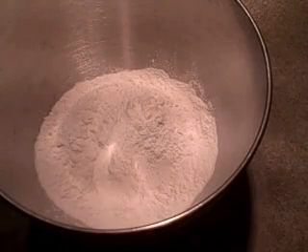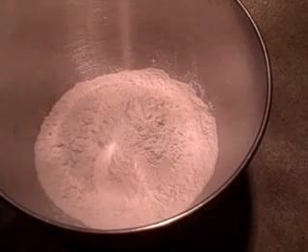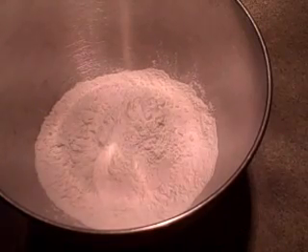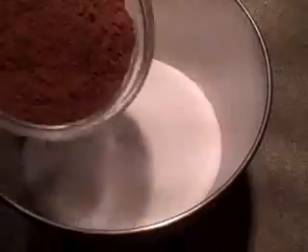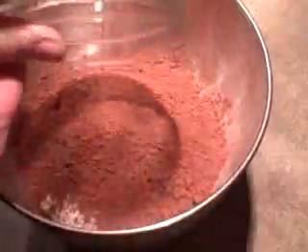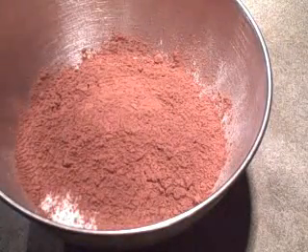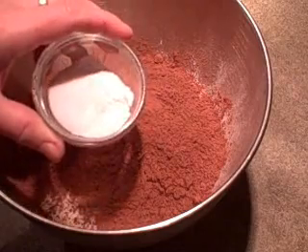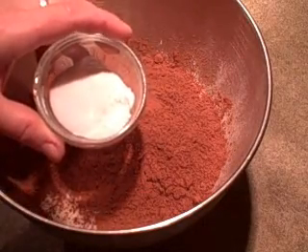For the dry ingredients I'm using my electric mixer and in its bowl I've got two and a quarter cups of all purpose flour, two cups of granulated sugar, three quarters of a cup of unsweetened cocoa powder — and I have sifted that to get all the lumps out. And I have one and a half teaspoons of baking powder, one and a half teaspoons of baking soda, and just a teaspoon of salt.